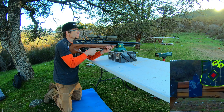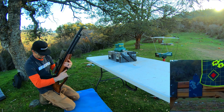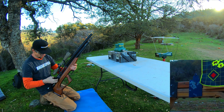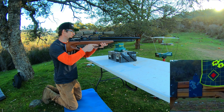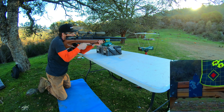Let's see if we can't hit that Dodger blue torso there next to that target. We got one more — sweet, super good. That was nice.